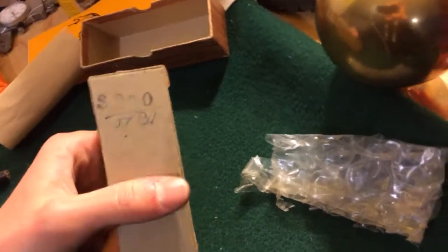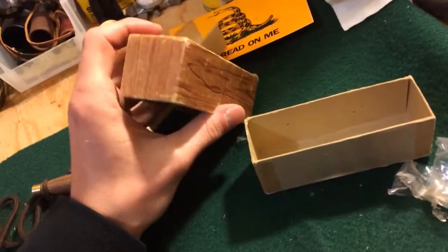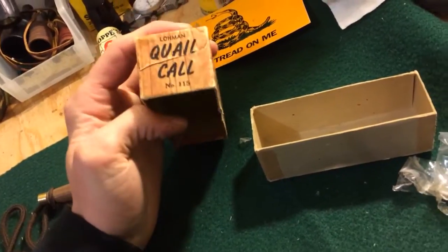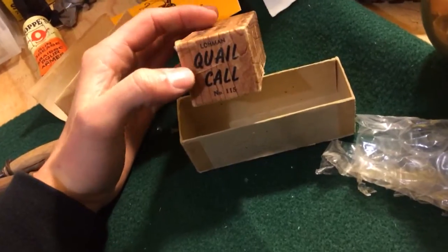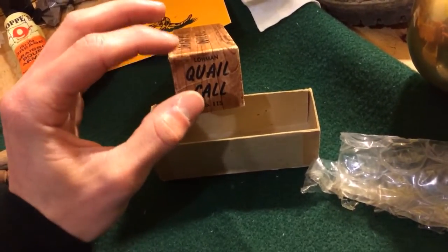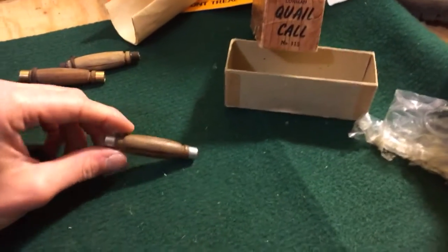Cool old cardboard box — originally was two bucks back in the good old days. Wish they still were. Cardboard coil call number 115 — best call I've ever used. I've used probably five or six different brands, some made by Primo's that are orange and you bite down on with your teeth to change the pitch. But overall these are the way to go if you're wanting to get some birds.